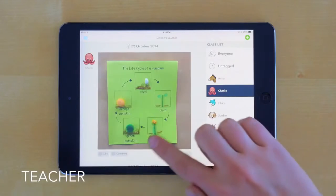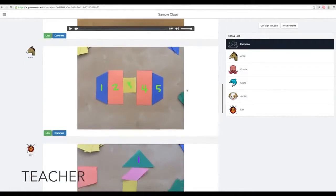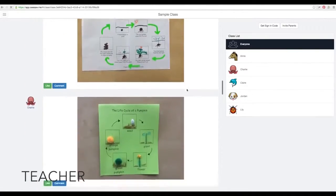Seesaw journals are accessible from anywhere — on iPads, iPhones, and on the web — making them great to refer back to for parent-teacher conferences, assessments, or student self-reflection.